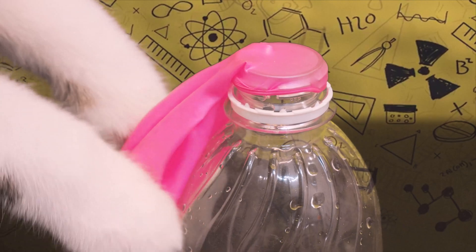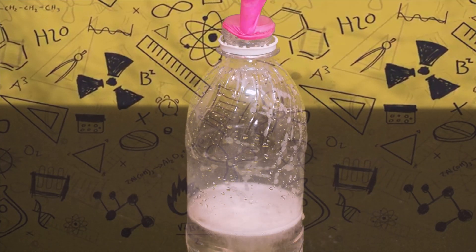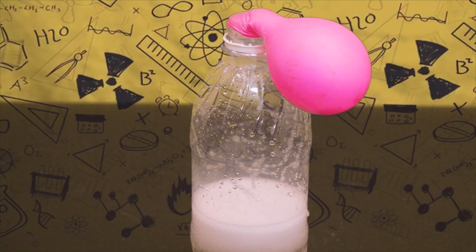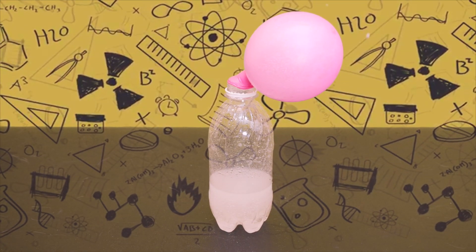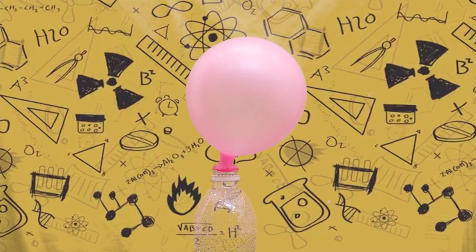That lift is the gas produced from the two ingredients — it's carbon dioxide. As the gas tries to leave the plastic container, it goes up into the balloon because of the tight seal you have created. Because the gas has nowhere to go and is pushing against the balloon, it inflates it. Similarly, we exhale carbon dioxide when we blow up balloons.